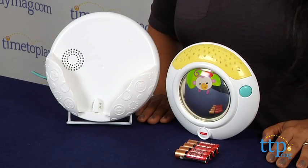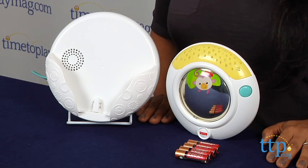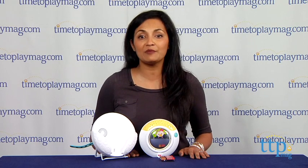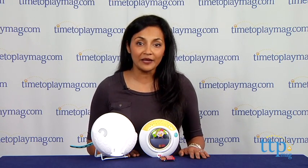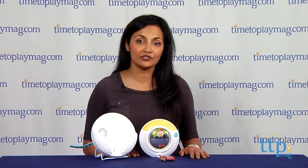When your baby outgrows the crib mode on the soother, you can detach the soother from the base and place it on a nightstand and — my favorite — take this on vacation to keep up a consistent nighttime schedule for your young child. It's compact and easily fits in any purse or bag.